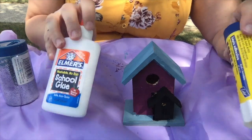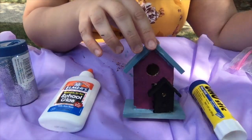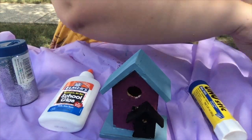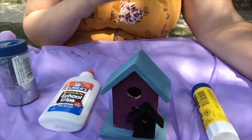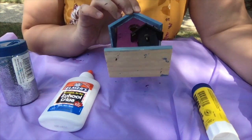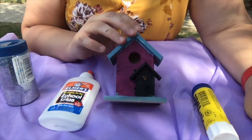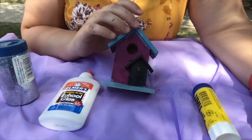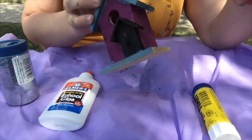Now you can take some glue — whether it's a glue stick or a bottle of glue, whatever you have at home. And once the paint is dry, you can add some glitter or some jewels. And like I said, if you're planning on using this with real animals, I would not put jewels or glitter on it, because that's not good for the animals.